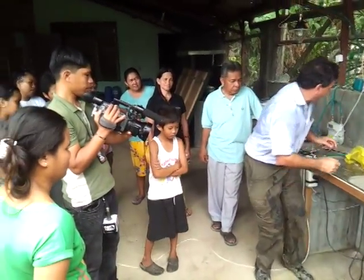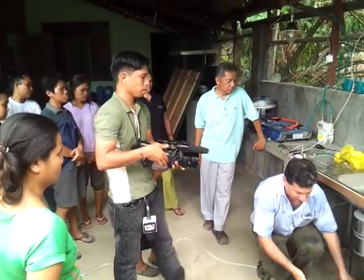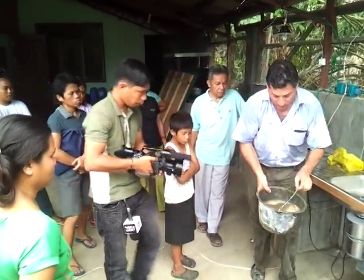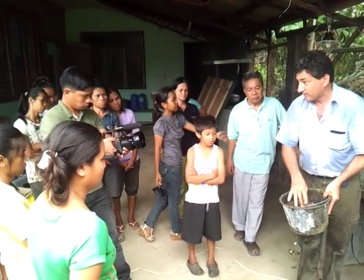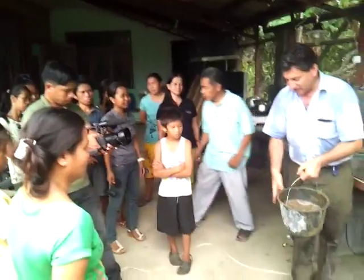Certainly the insincurator is the best thing you can use because it makes it so fast. But any way that you can get the food waste, the basura, ground up, then you have it very fast. So grinding it makes a difference.